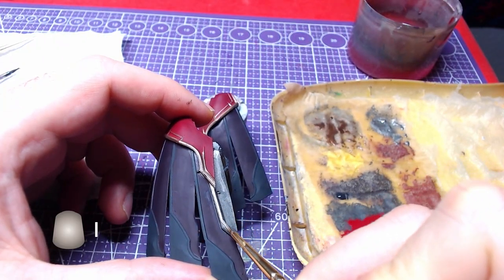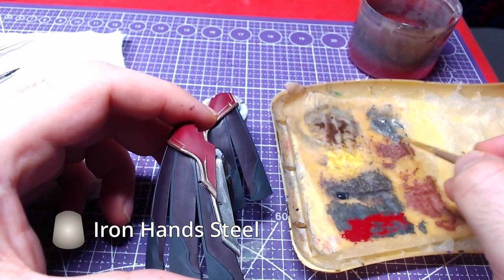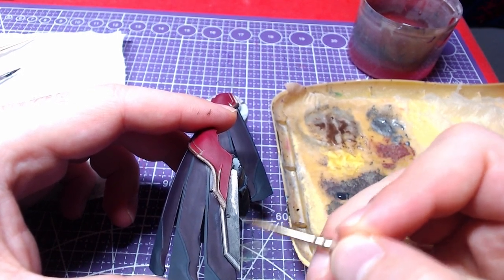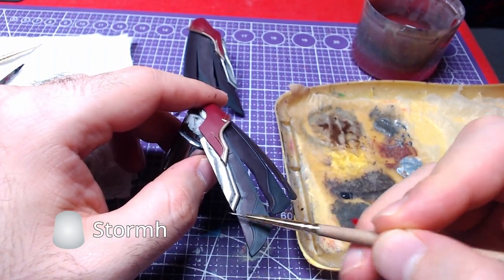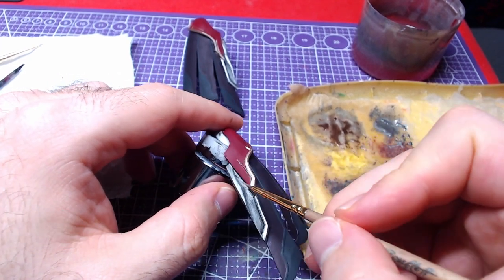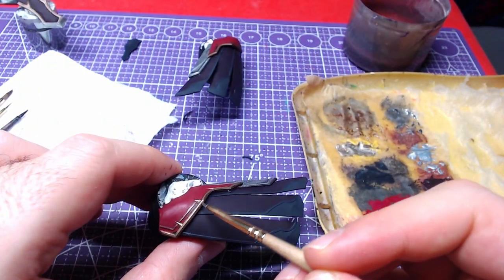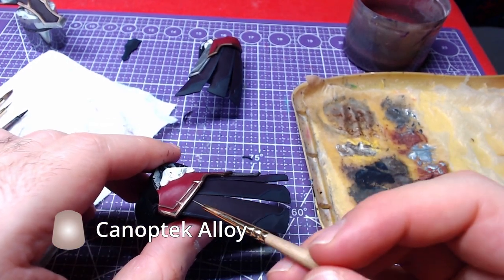As we wait for the Agrox to dry, we will go back to the shaded metallic armor and do highlights with Iron Hand Steel. We shall then overlay the steel with Storm Host Silver for extra highlights. Going back to the brass area, we will do highlights with Canop Tech Alloy.